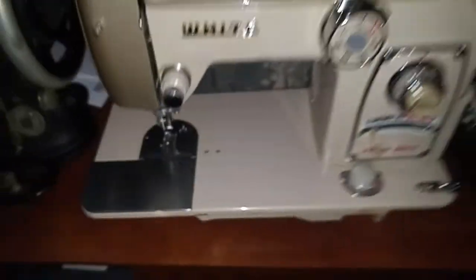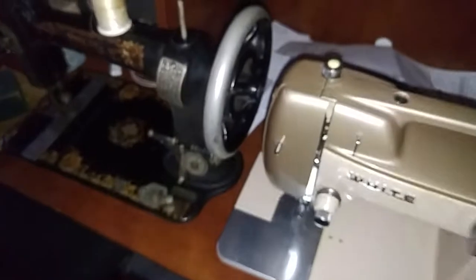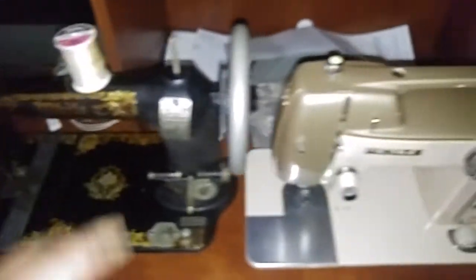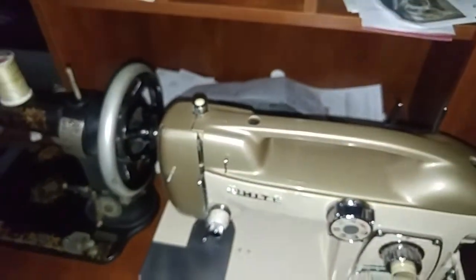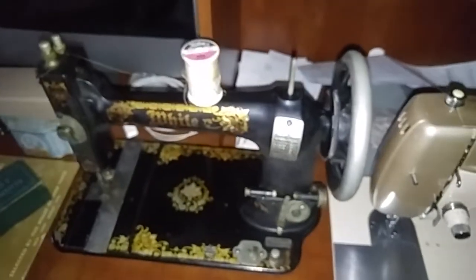I'll get a video on each of these machines. I need to document the serial numbers — tomorrow I pick up a White 77 for free, and I'll message Miss Katie Farmer for the dates on this one and the other machines I don't have a date for yet.